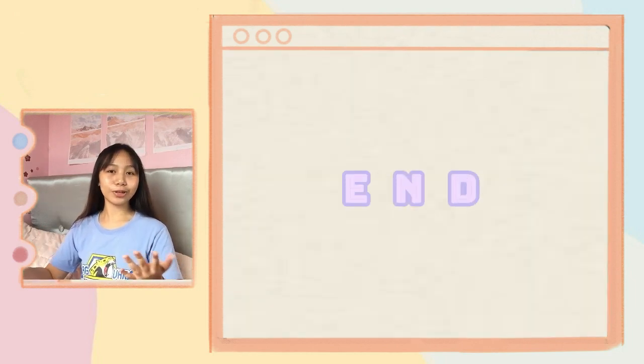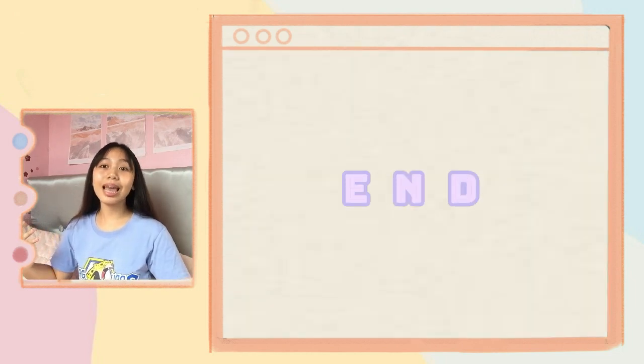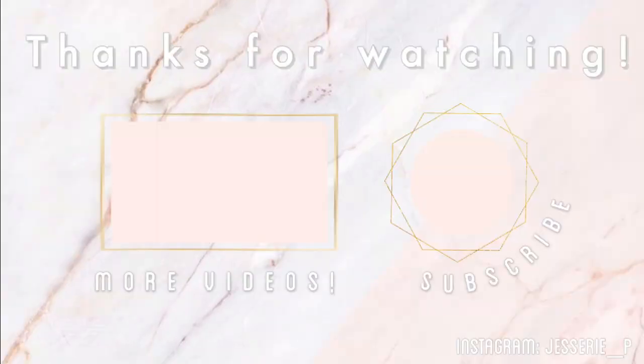So that's it, guys, for today's video! That is how I basically edit my videos. I hope you enjoyed this one. If you did, give it a thumbs up, and don't forget to subscribe and hit the notification bell so you won't miss any of my videos. Comment down below what videos or DIYs you want me to do next. Thank you so much for watching, and see you in my next video! Bye-bye!